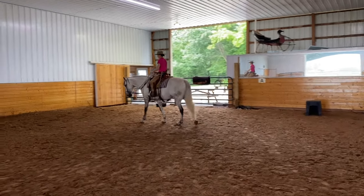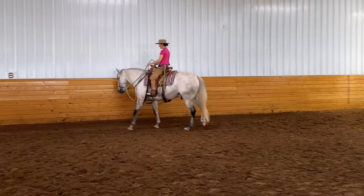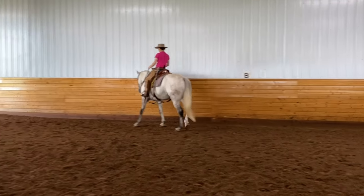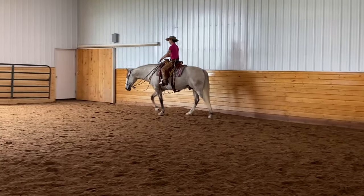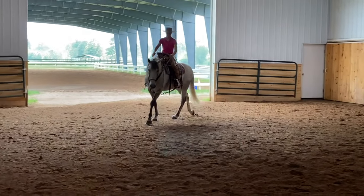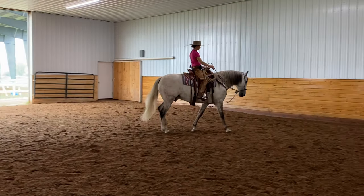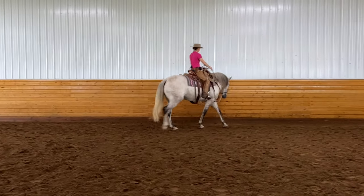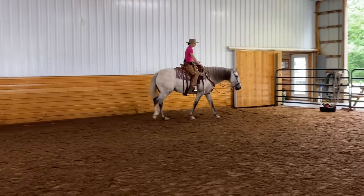I'm going to start off showing you what the leg yield nose to the wall looks like under saddle on a horse that has a bit of experience doing this. You start off doing this under saddle on green horses because the wall helps stop some of the forward movement and helps create the lateral movement. That way you're not having a push with your leg, pull with your reins thing, because most green horses when they feel just one leg come on, they automatically think forward. So the wall just kind of helps you set them up so that you're not having to pull on the reins and use a lot of conflicting aids.